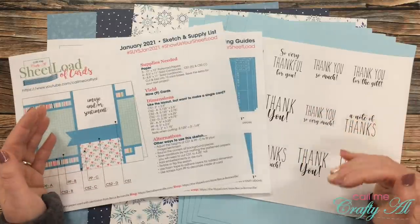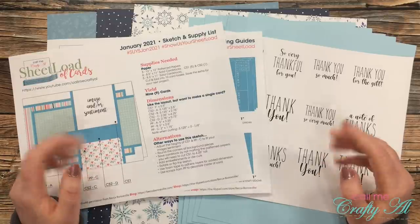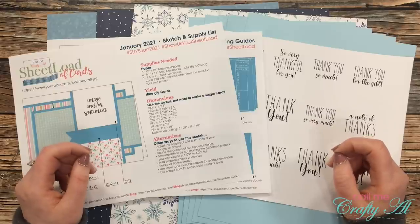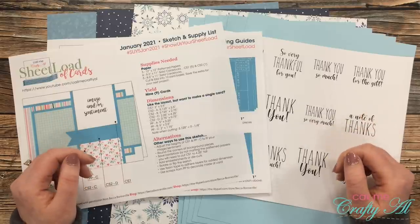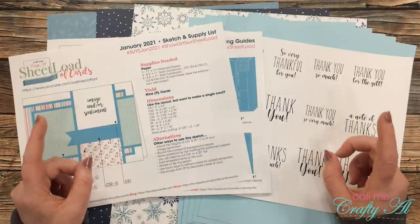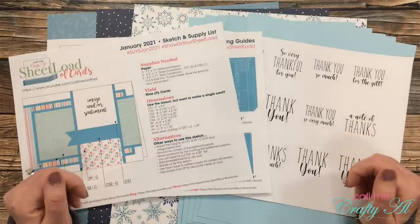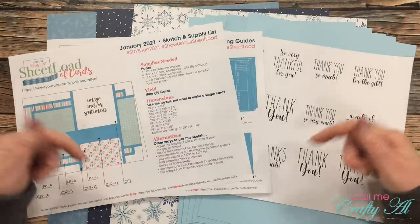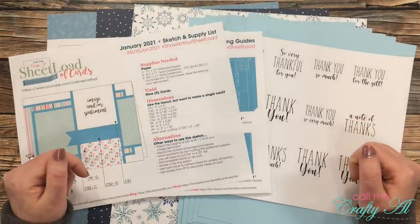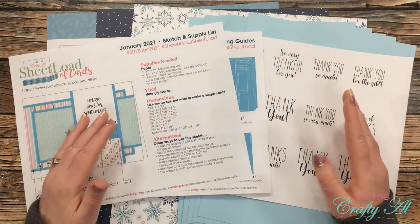Today I'll be sharing how I made my first set along with a few tips along the way, and my team of collaborators will be sharing a look at their first set of cards this month. Make sure once you're done with my video that you visit their YouTube channels, Instagram accounts, or blogs to see what they've created — everybody is linked in the description box below.